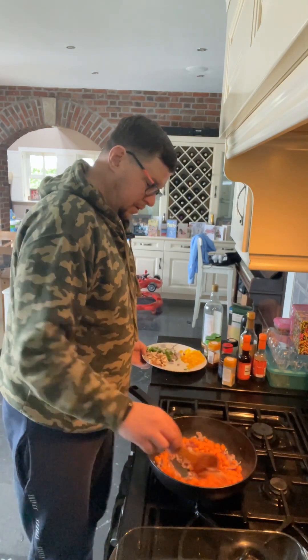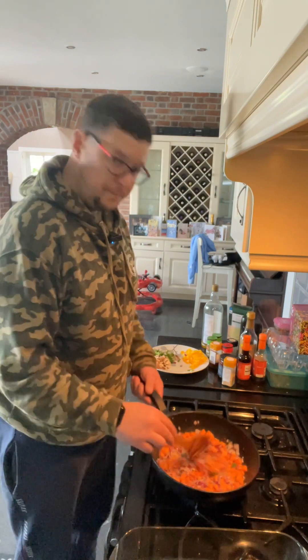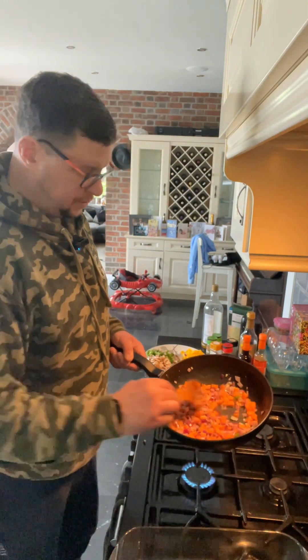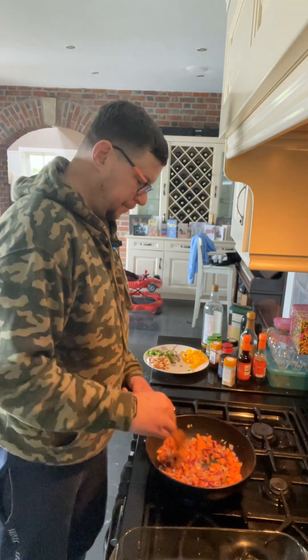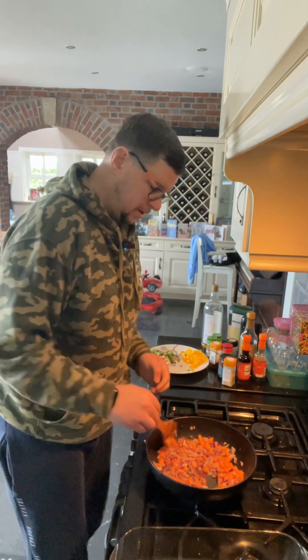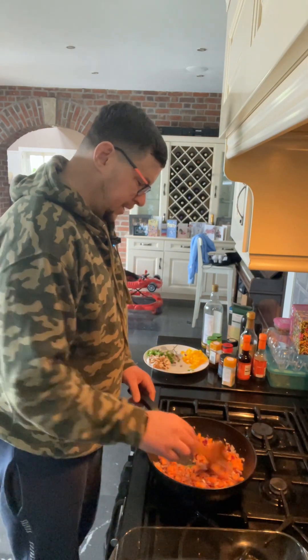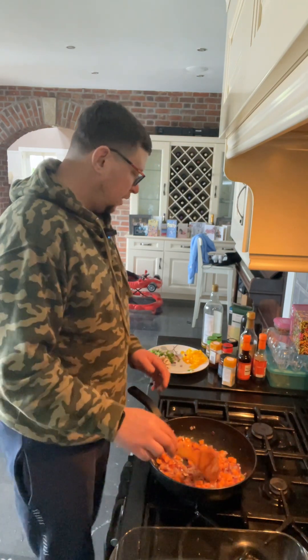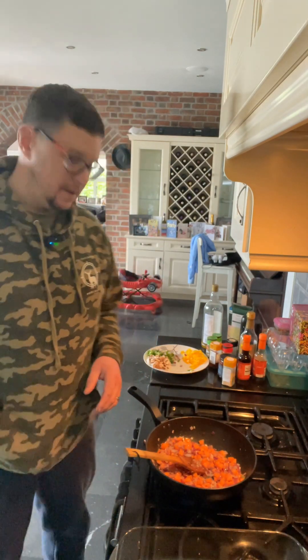You'll see there the onions have almost become translucent, as I said. The carrots now — we're going to sweat them down a little bit. They'll become slightly soft and they'll start to release some of their flavour. And we can add in the last few ingredients. I'll get on with this and we'll be back in a second.